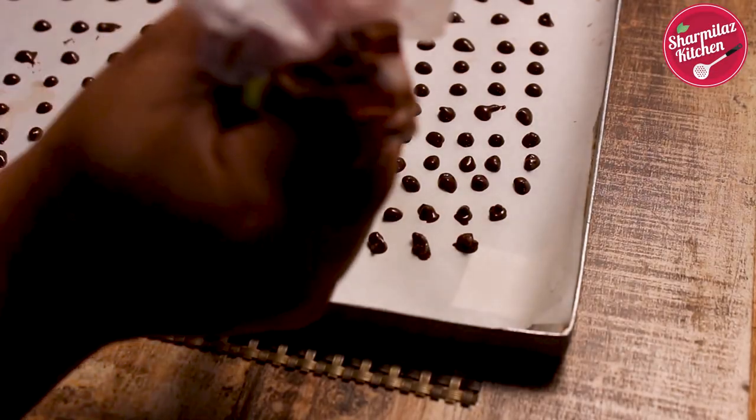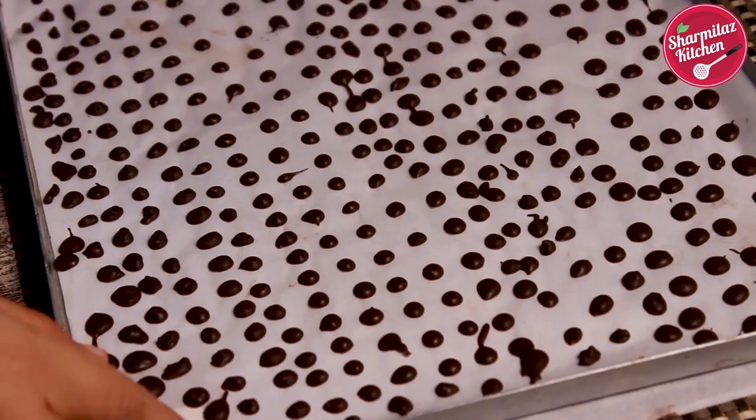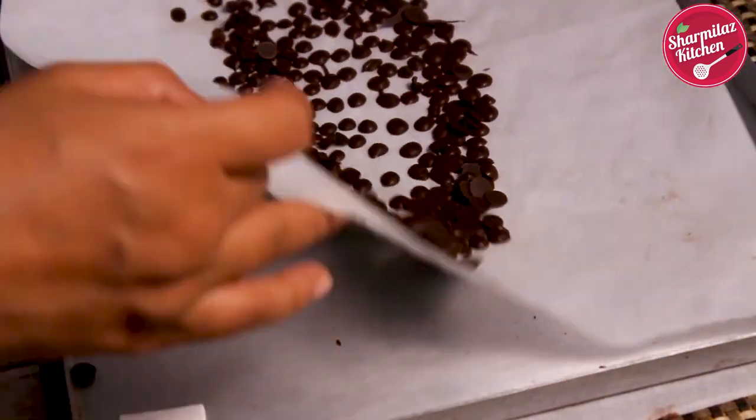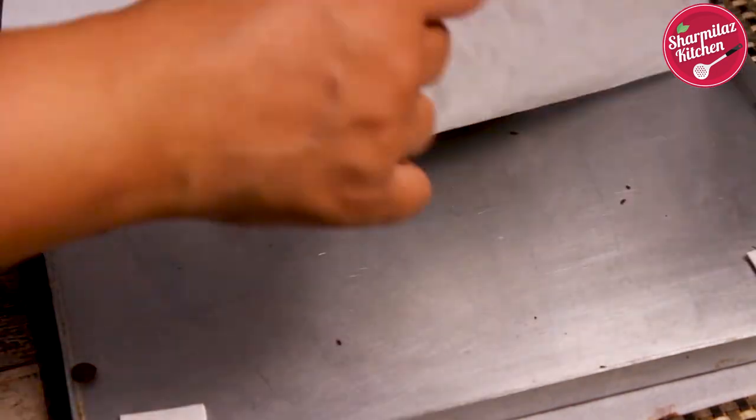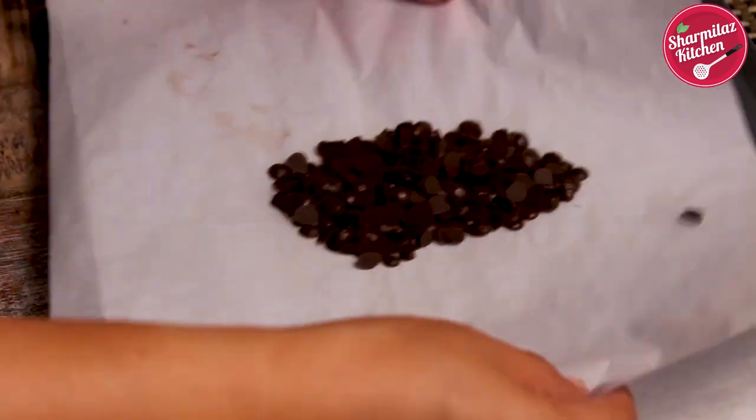When you are done piping the chocolate chips, place the baking tray in the freezer for 5 minutes. After 5 minutes the chocolate chips will be hardened. After hardening, store the chocolate chips in an airtight container and keep in the freezer until ready to use in cakes, cookies, or other desserts.